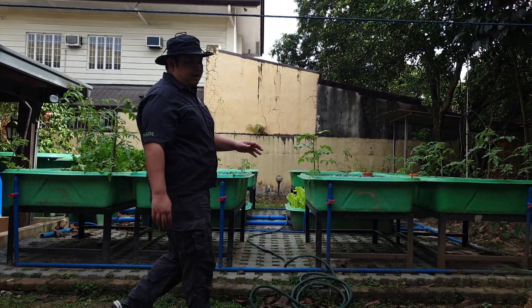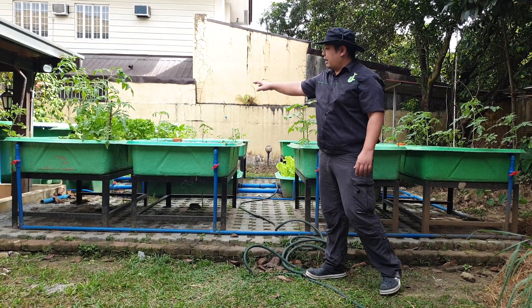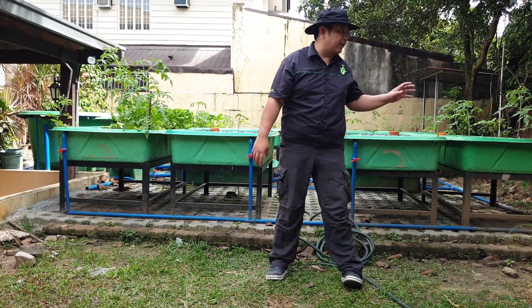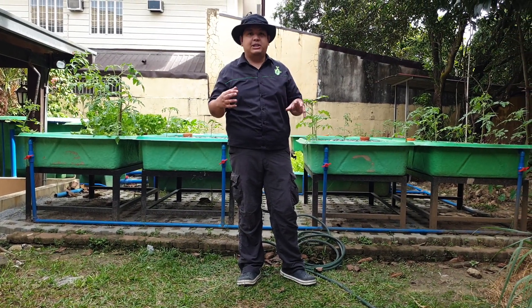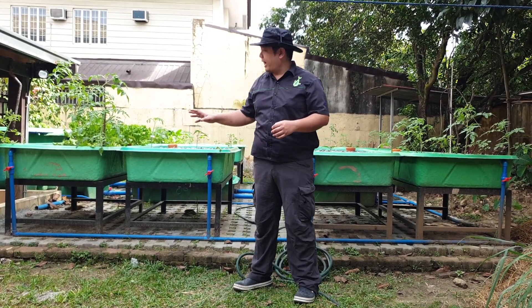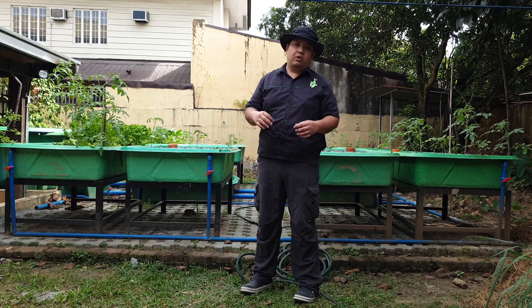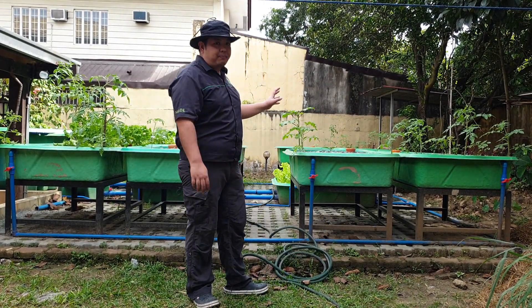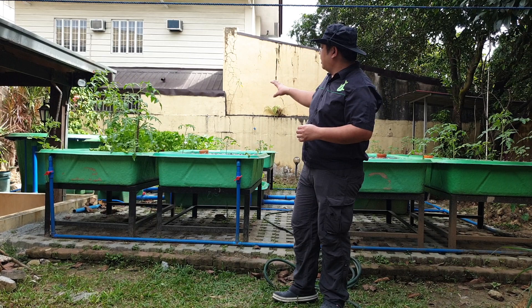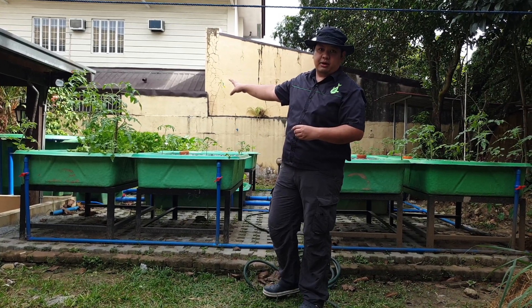To recap the system: this is a decoupled aquaponics system, one month old. We have the RAS component and the hydroponic component operating independently. The RAS component can maintain a pH of around 7 to 8, while the hydroponic component can go as low as 5 to 6.5 pH. When we dump the nutrients from the RAS part, they go to the hydroponic sump for mineralization, and we top up the RAS component with aerated city water to remove chlorine.